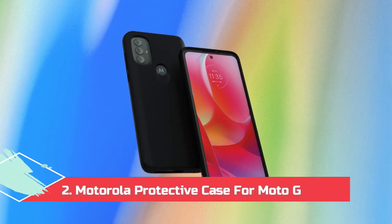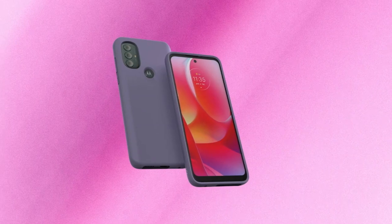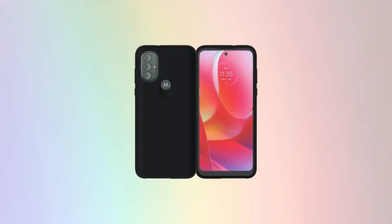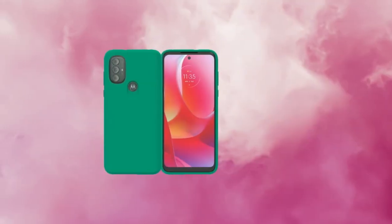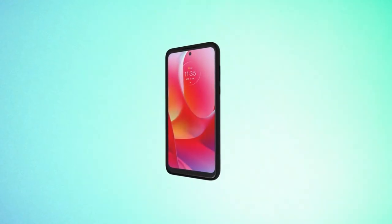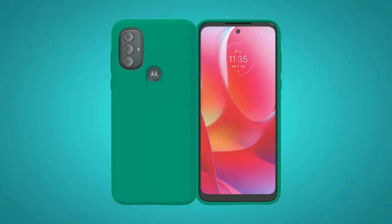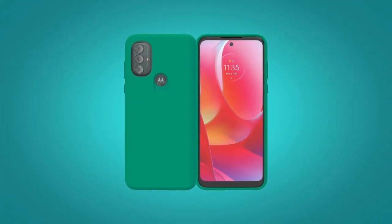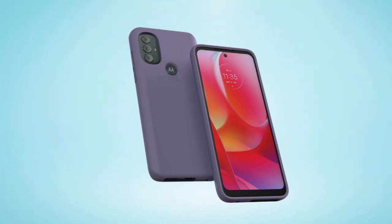At number 2, the Motorola Protective Case for Moto G Power. Motorola's first-party case is a strong contender with a lot going for it. The design is clean and simple, and the soft-touch finish allows it to nestle comfortably into the hand. It provides decent protection that should prevent damage from minor bumps and scrapes, but you'll want to avoid big drops and hard impacts. Available in black, daybreak, dusk blue, emerald, living coral, and marsala, this case has plenty of options to fit individual tastes. If you want a comfortable, good-looking case that won't make an already large phone any larger while still keeping it safe, this could be the case for you.